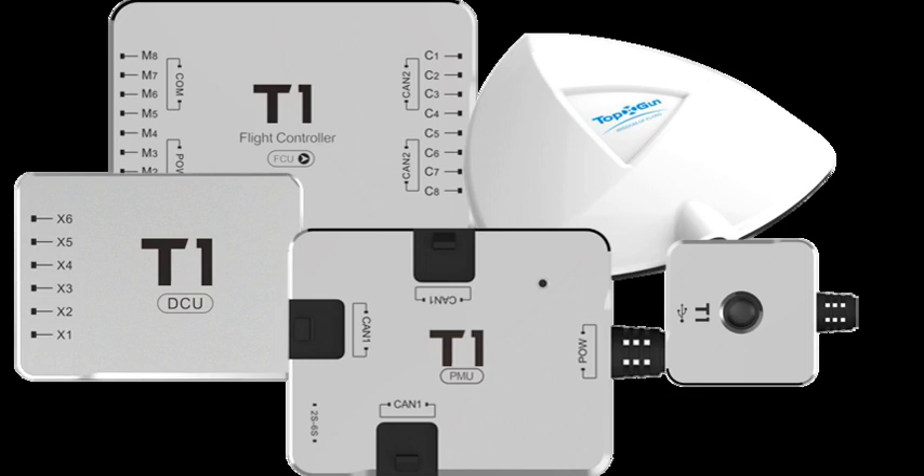The power module unit comprises the battery input wires. Please connect the proper cell battery as mentioned on the PMU outer case. Connect the receiver: if you have a PWM receiver, utilize C1 to C8 ports. The upper line connects to GND, the middle line to +5V, and the lower line to signal output. If you have a PPM or SBUS receiver, utilize the C1 port to connect the receiver.